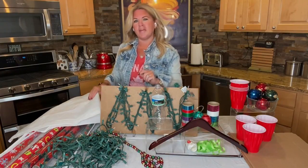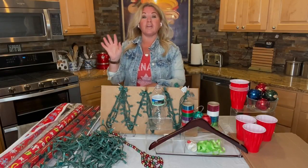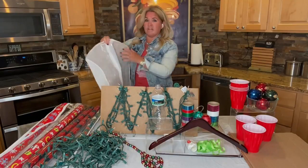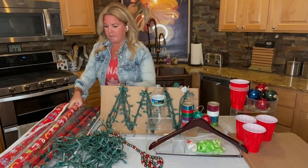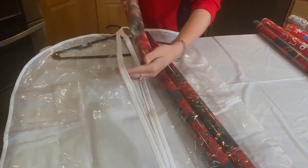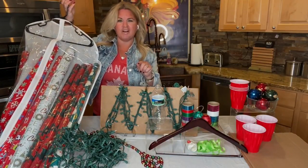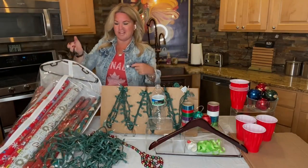So let's start with wrapping paper. Where do you keep your wrapping paper? I used to always put it against a wall in some corner and I could never find it all, or I'd have it in multiple places. Not anymore. Grab a garment bag either from your closet — I actually found this clear one at the grocery store. You're going to take all of your wrapping paper, fill up the garment bag with it, put a hanger at the top, close it up, and you've got all of your wrapping paper in one place. Find a spot in your closet so when you go to wrap gifts next year, it's all in that one spot.